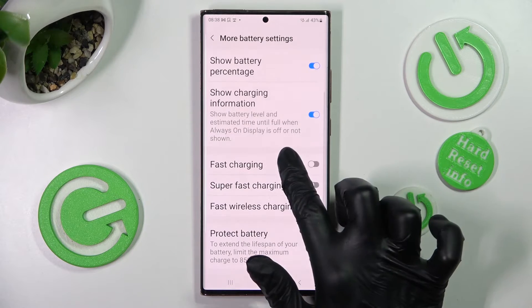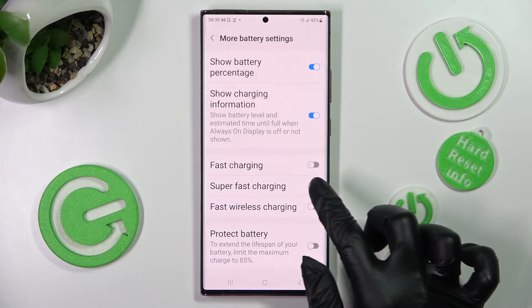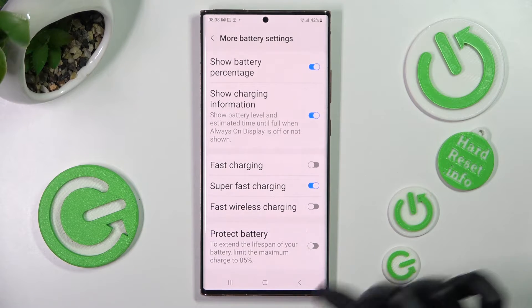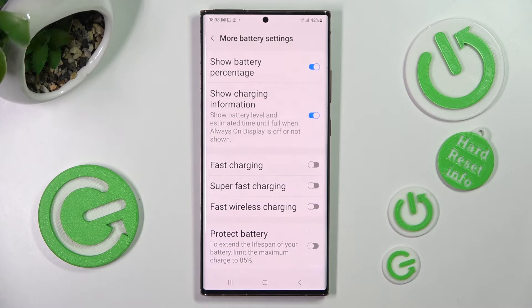Then scroll down again and click on the switch next to Super Fast Charging. As you can see, Super Fast Charging is now enabled, but you can always disable it by clicking on the same switch.